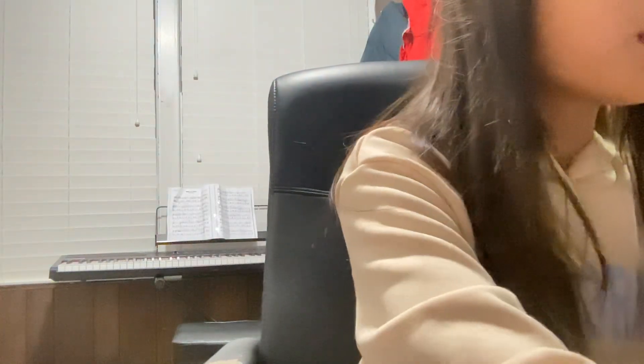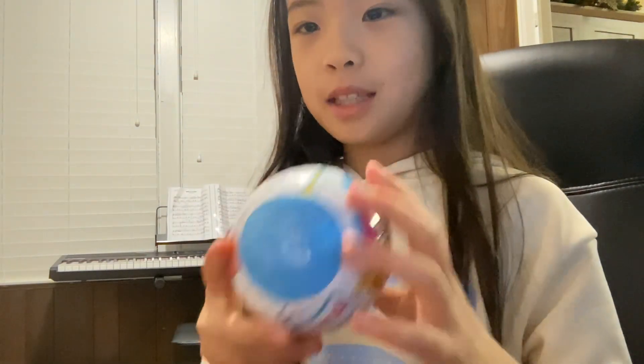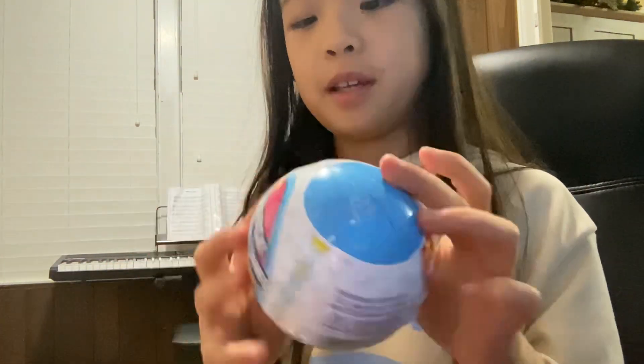Just searching about minibrands. Nothing to search about. Oh, guys, I did not know you were there. So I just went to Dave & Buster's and won a minibrand. This is gonna be the first minibrand video.